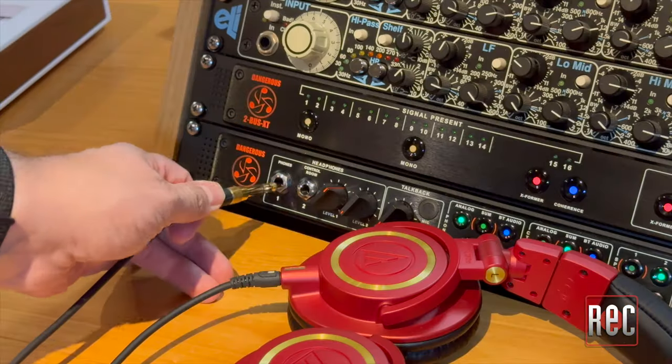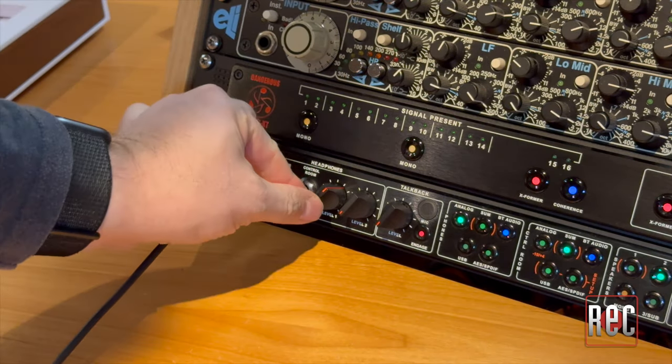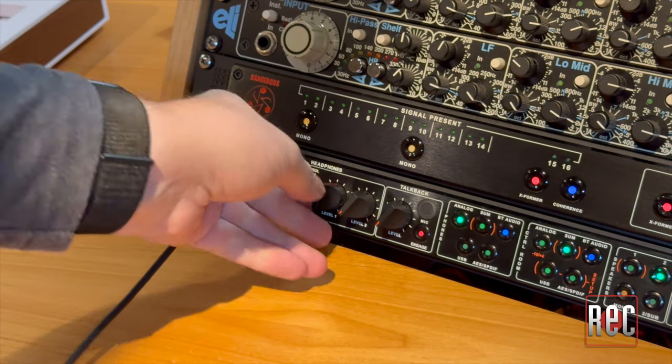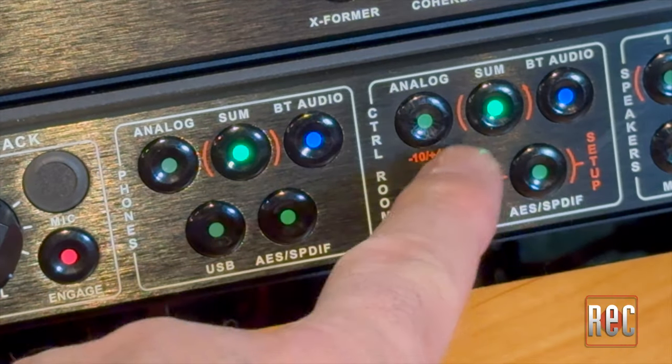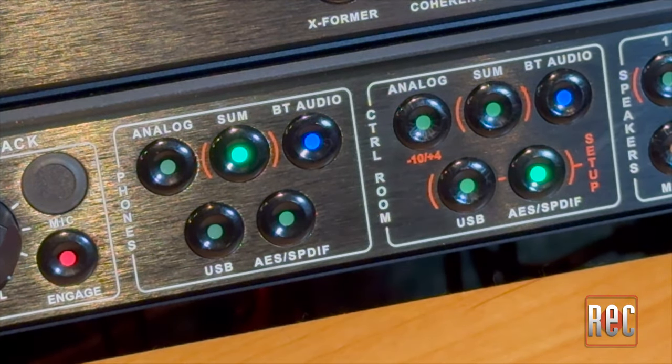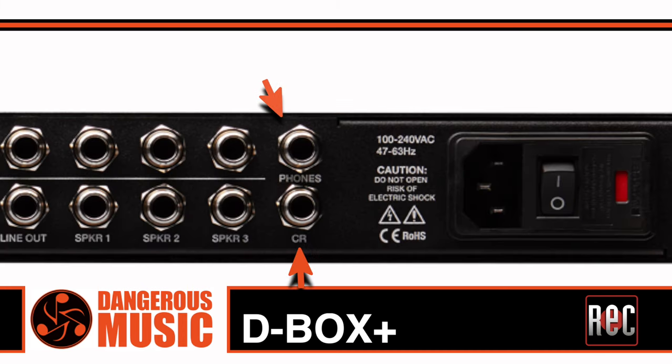Like the original, you get a pair of quarter-inch high-gain headphone outputs. In addition to dedicated level controls, each one is fed independently from the phones and control room monitoring sections. Each headphone channel also includes a secondary set of quarter-inch TRS outputs on the rear of the unit, which can be used as a secondary headphone out or connected to an external headphone distribution amp.